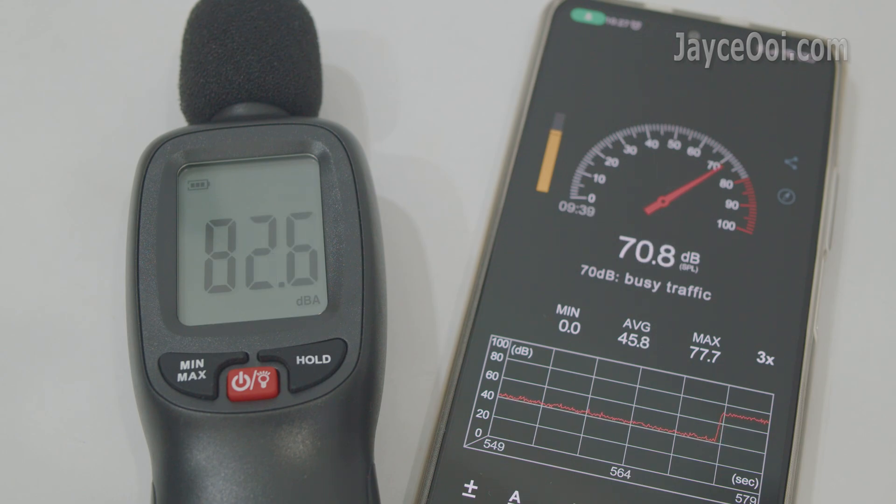The same applies to the sound meter — it depends on your smartphone's microphone. Some are better and some are not. Based on my tests, the result below 80 dB is still OK. After that, they are not so accurate.